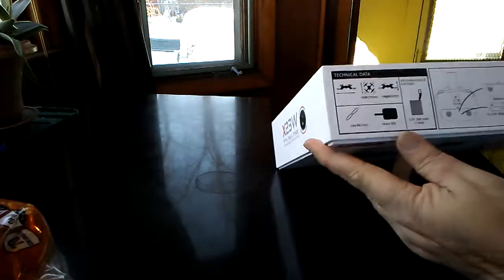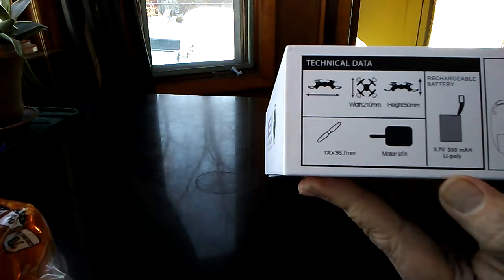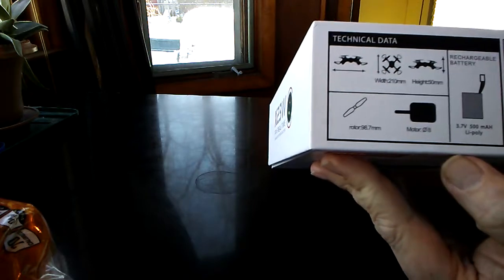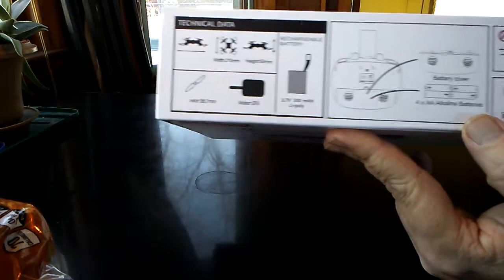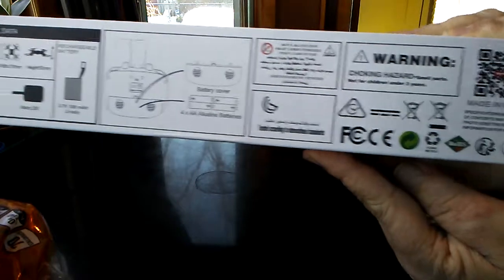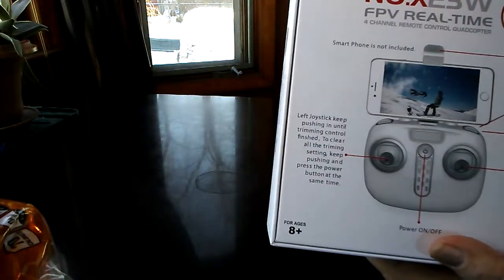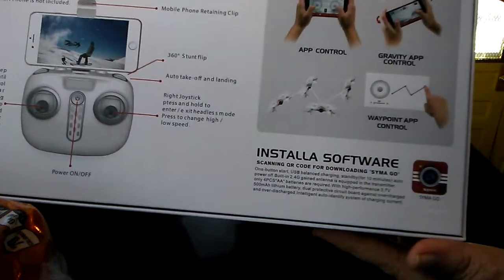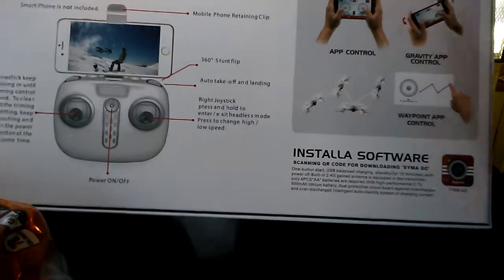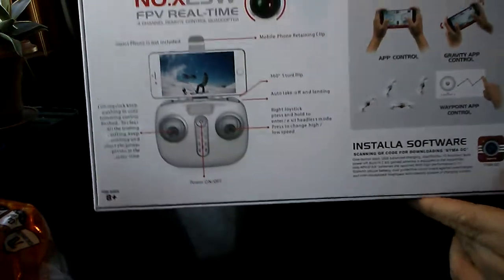Nice box — it has a lot of information on the outside. It's got technical data: 3.7 volt, 500 milliamp hour batteries, takes four double-A batteries for the remote. There's a lot of information on there that you don't normally get. On the bottom of the box it explains a few things — flips, control with phone, g-sensor, no waypoints.